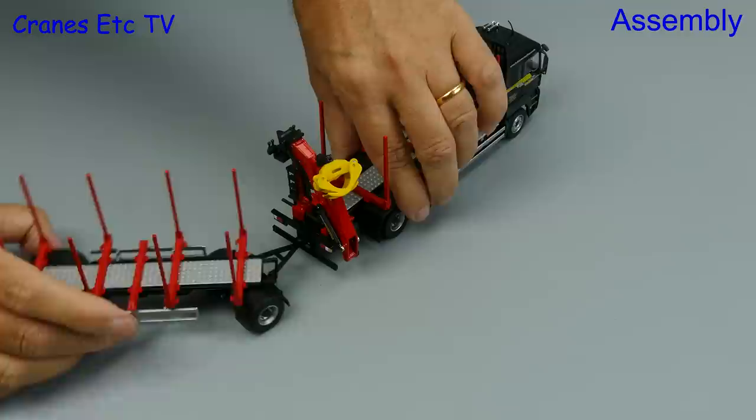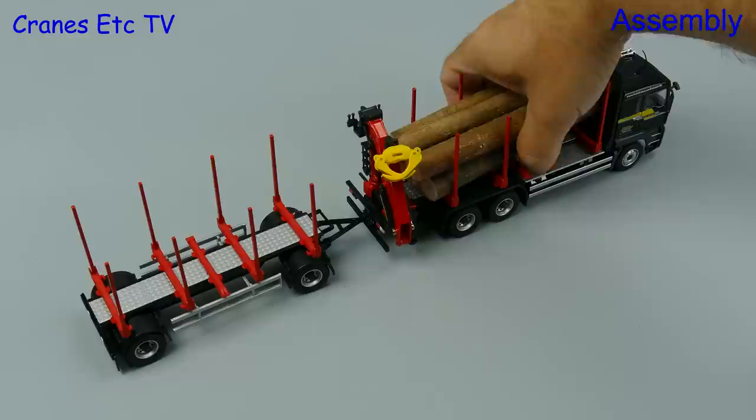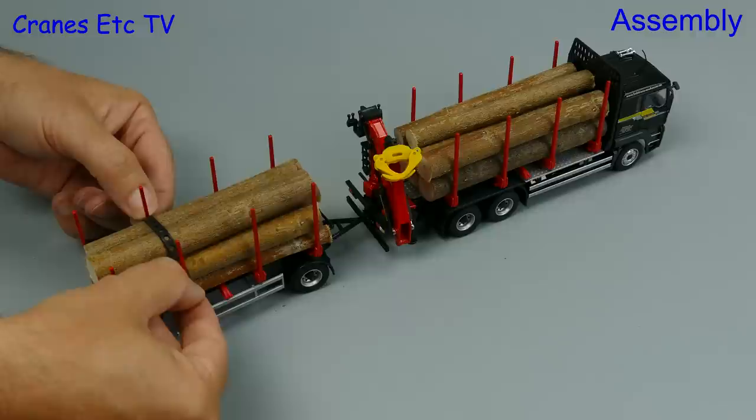For the last part of the assembly we use the giant hand grab to place a number of logs in the truck part of the model, and we repeat the action with the logs for the trailer. There is one more item provided to complete the assembly — rubber straps which you can use to tie down the loads. They are a bit big though, so some people might prefer to display the model without the straps fitted.